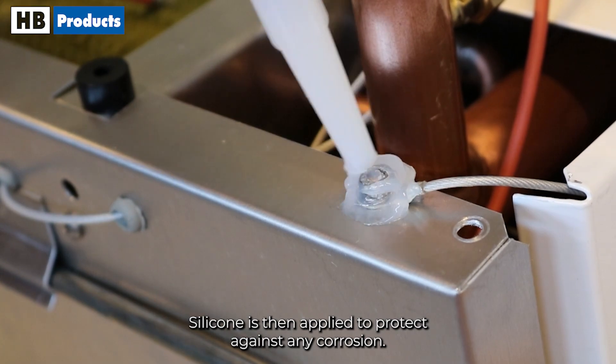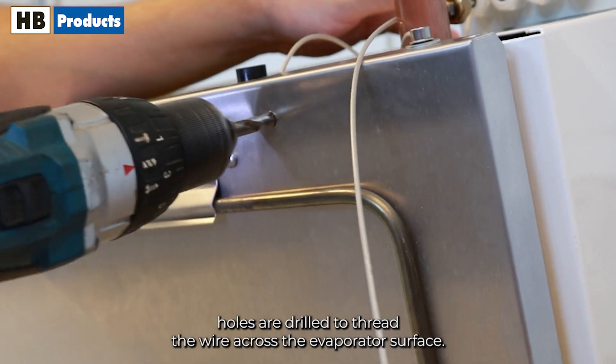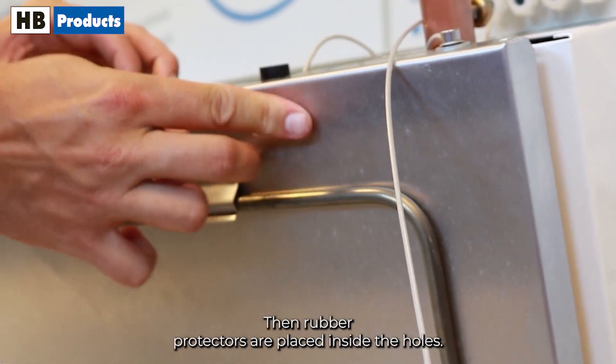Silicone is then applied to protect against any corrosion. In the bottom and top of the cabinet, holes are drilled to thread the wire across the evaporator's surface. Then rubber protectors are placed inside the holes.